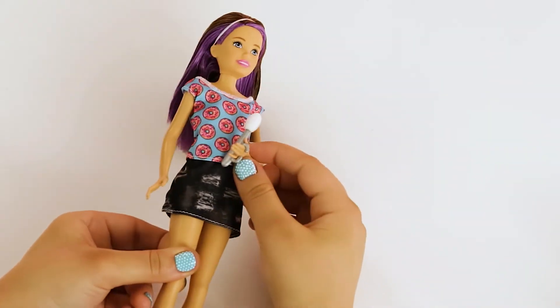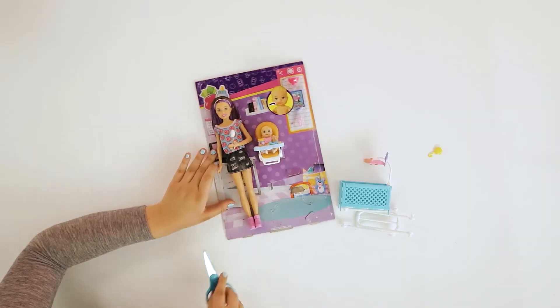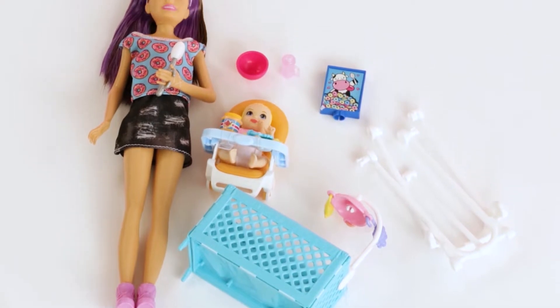Cute, right? This is so cute! We finally have Skipper and Baby out of the box. Now let's look at these accessories.